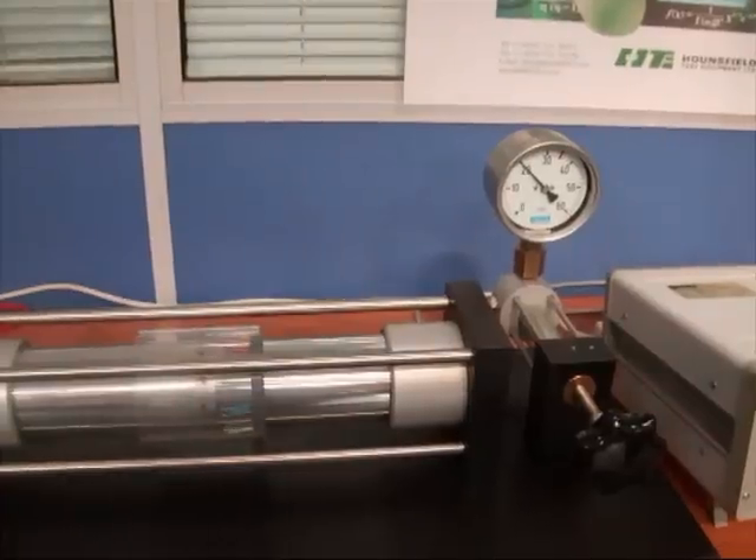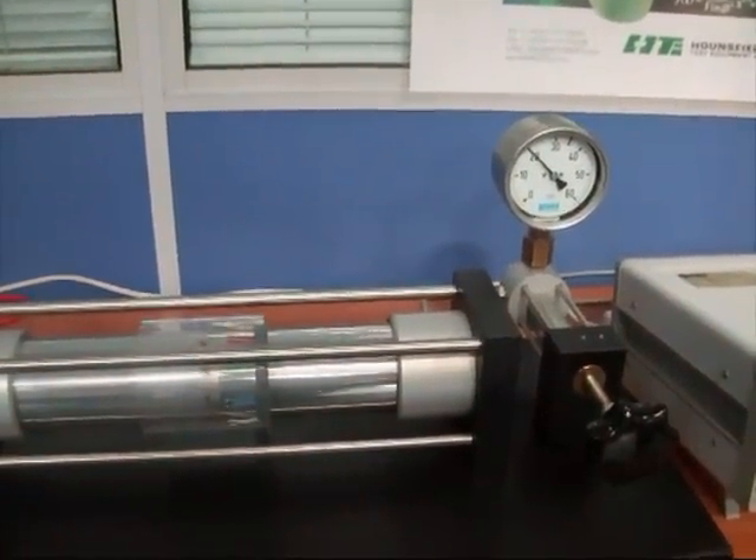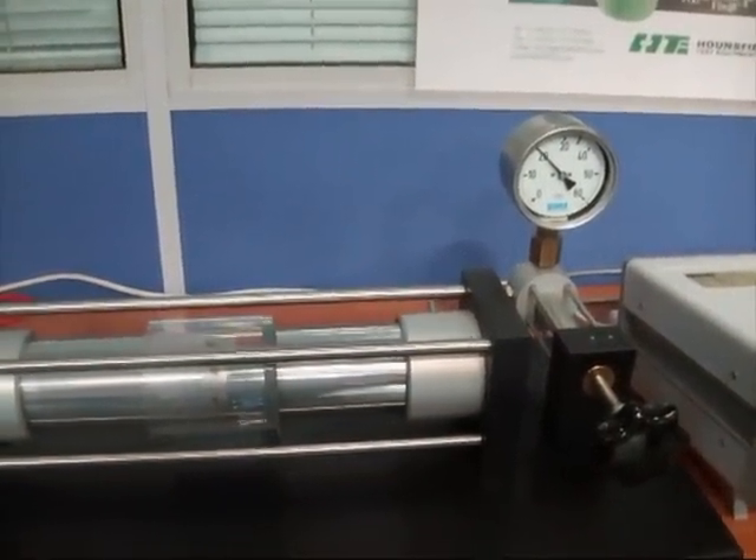The strain reading for an internal pressure of 10 bar for the longitudinal gauge is 26.5 microstrain. This is the strain reading for the circumferential gauge with an internal pressure of 10 bar. The circular cylinder is now subjected to an internal pressure of 10 bar.